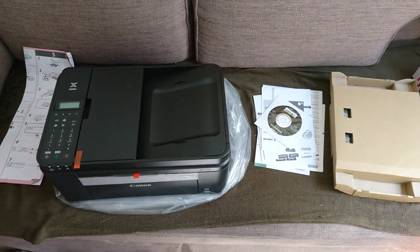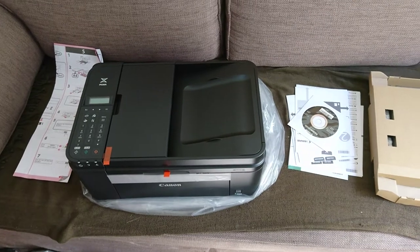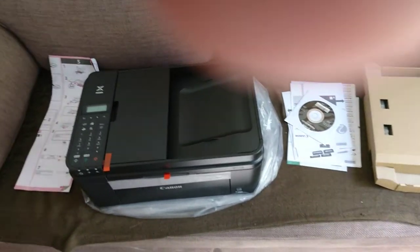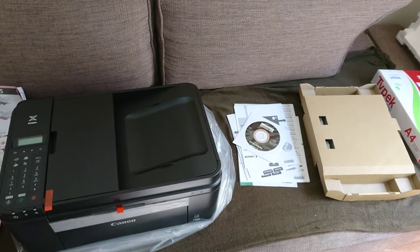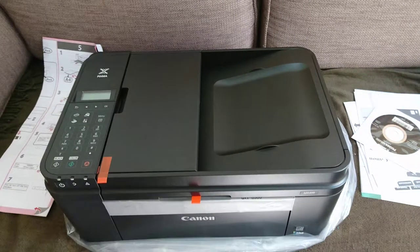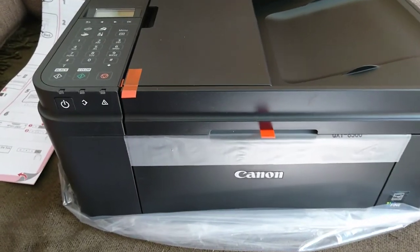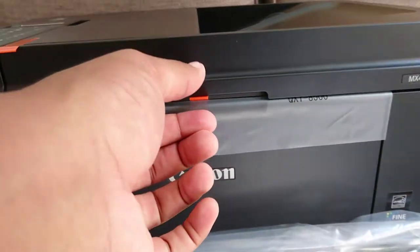Hi guys, it's gamedan25 again. This is the second part of the video. Like I said in the previous video, this is the printer — it looks like that.